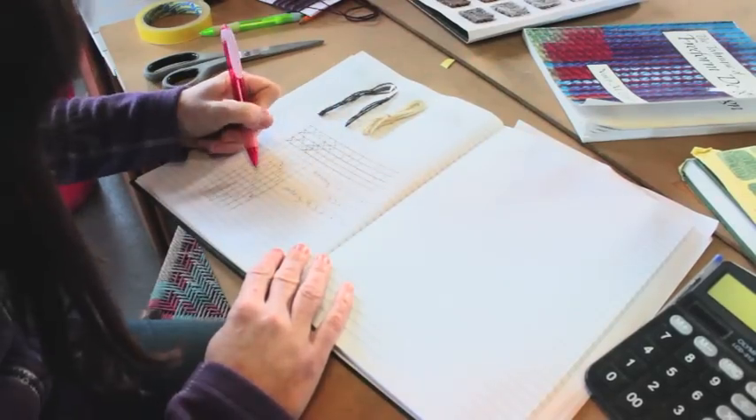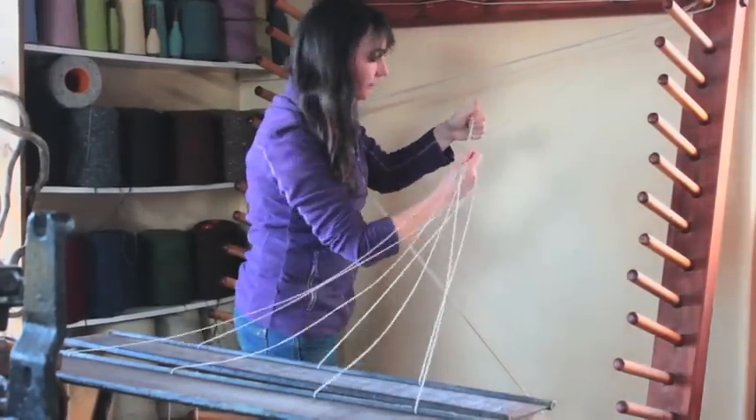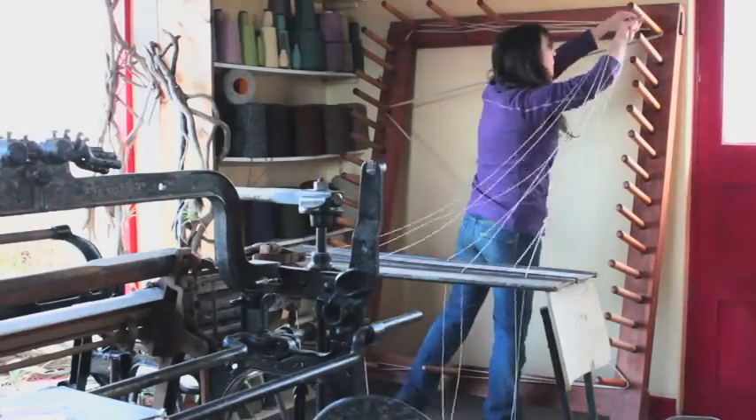After working out the pattern, the vertical thread known as warp is measured out and arranged on a warping frame. A warping frame keeps all the threads in the same order so they can be wound onto the loom properly to achieve the desired pattern.